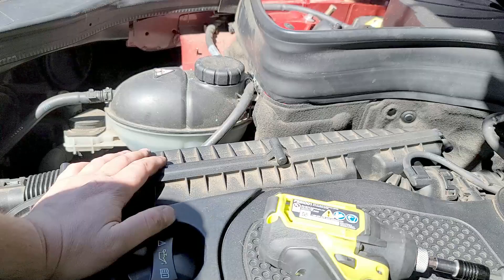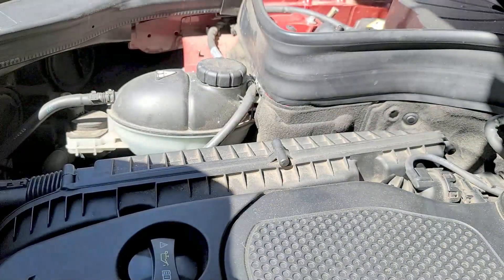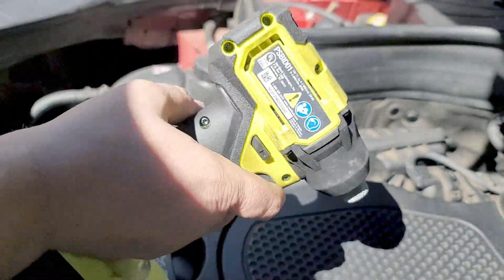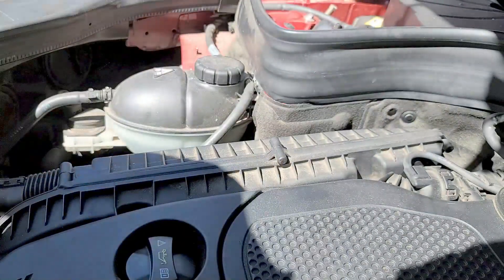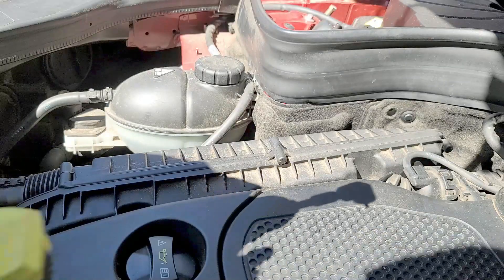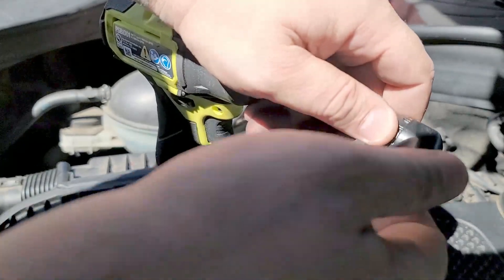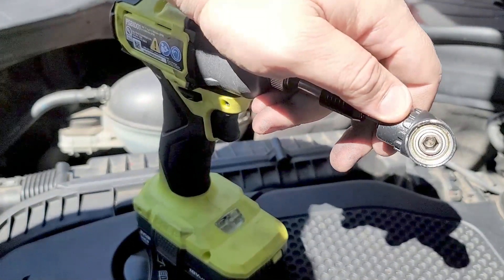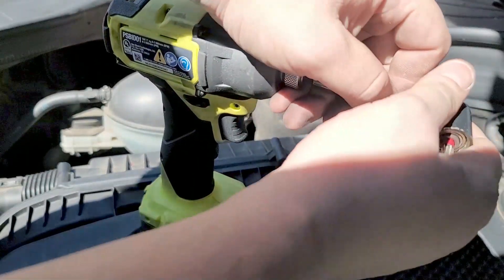I'll leave a link in the description for this Ryobi Impact driver — really nice, look how low the profile is. It's probably one of the best drills I keep in my car. I'll also try to leave an angle adapter link down in the description, so in case you need one, now you know they exist.